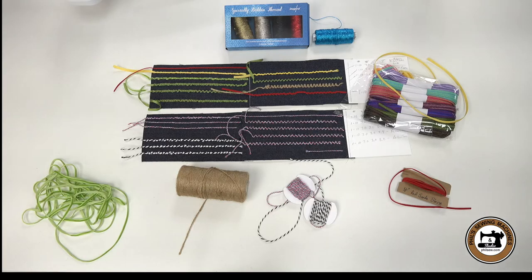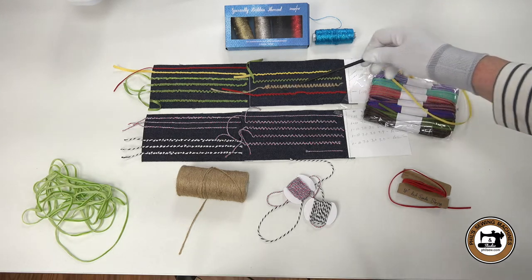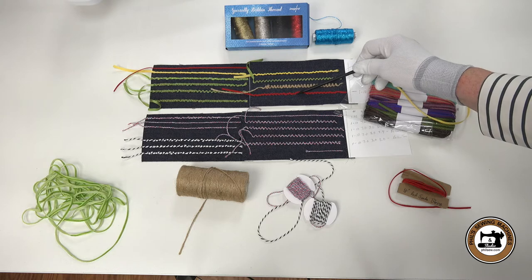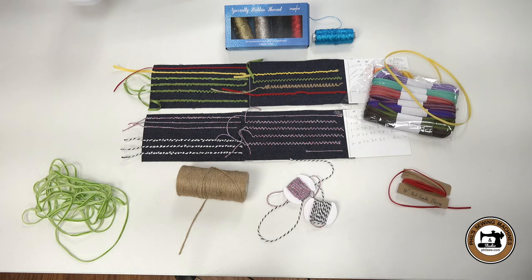I tried a variety of ribbon, string, and specialty bobbin thread — it was a lot of fun. I tried the red suede string. It was a little too heavy to use for this type of work; there are other applications that would work better. That skip spot right there was because I sped the machine up a little too quick and it missed on the zigzag.